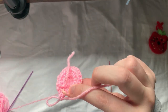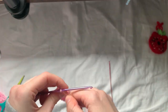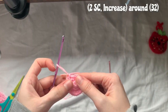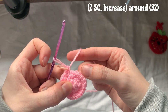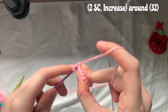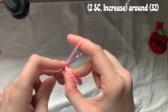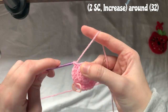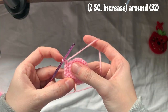I'm now going to cut this tail off because we don't need it anymore — it's woven in. Round four: make one single crochet into the first stitch, one single crochet into the second stitch, and two single crochets into the third — so it's one, one, two, one, one, two all the way around. I'll come back when I'm finished.